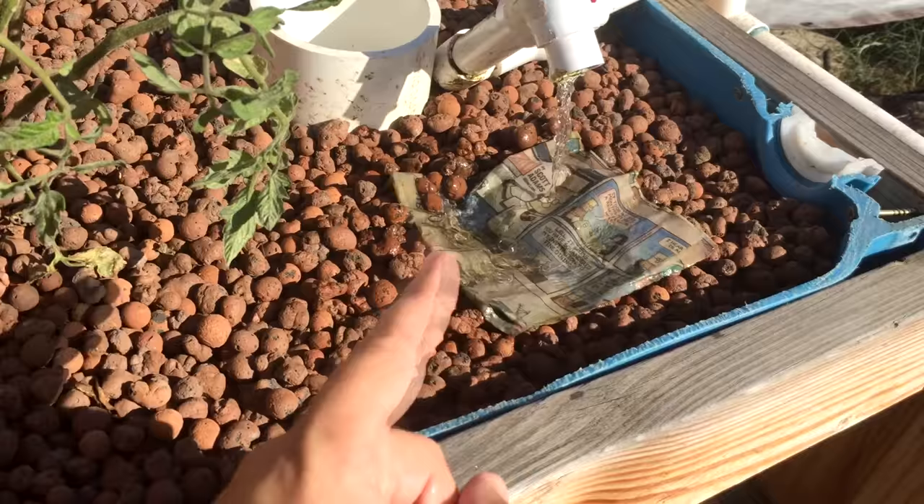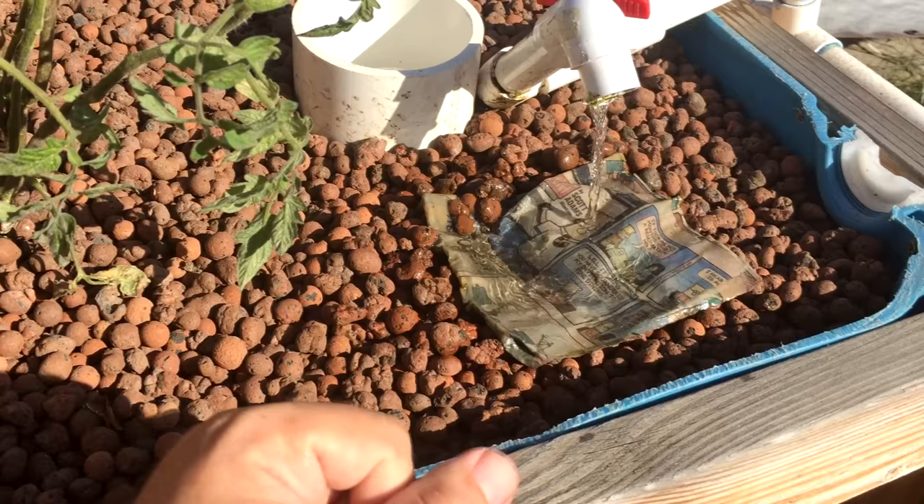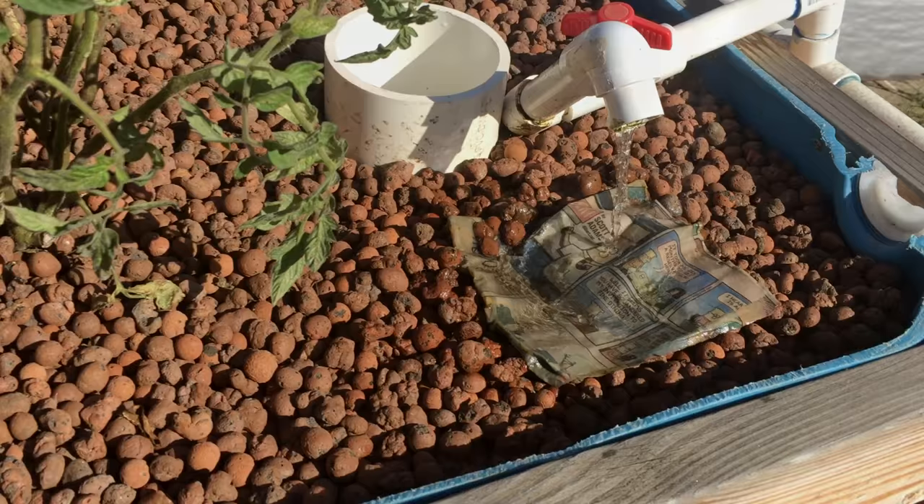Let's come back tonight with a flashlight or a light on my camera, and we will check it out and see if there's anything going on. Let's go to the night. Alright, I just got done with dinner, and now I wanted to take you guys around to the aquaponic garden at night.